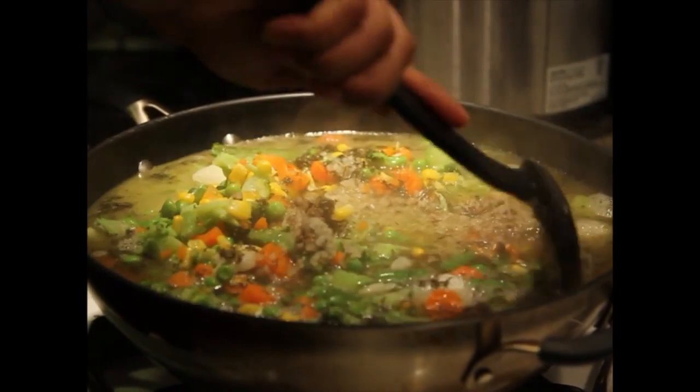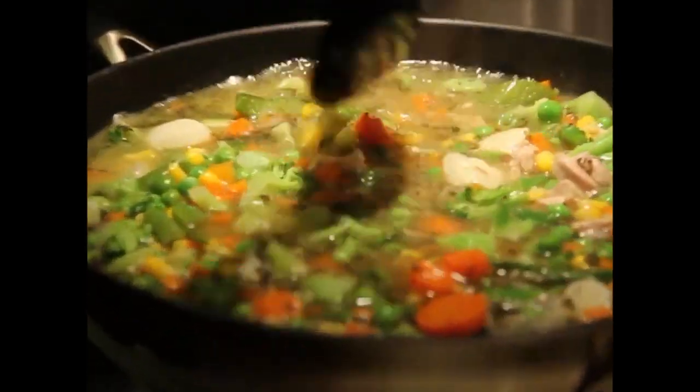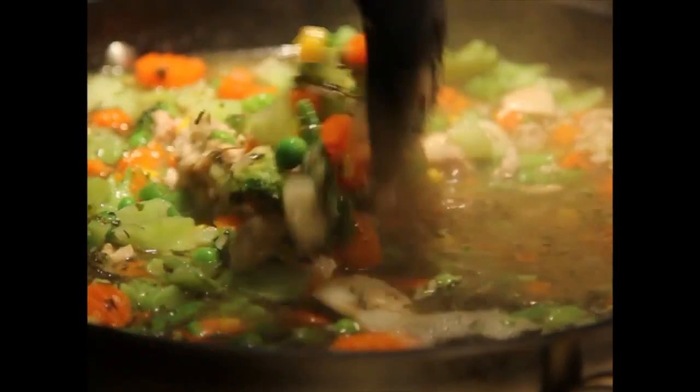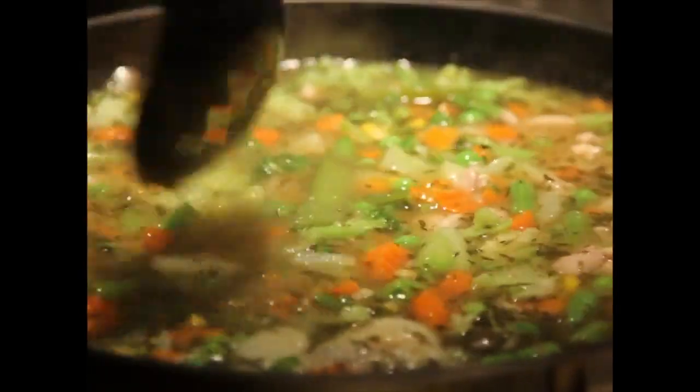I put more than enough salt because the salt is going to dilute into the veggies and the chicken, so it may taste bland after a while — and that's when you just add more salt. You can add onion and garlic powder as well.